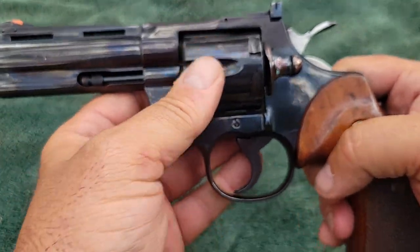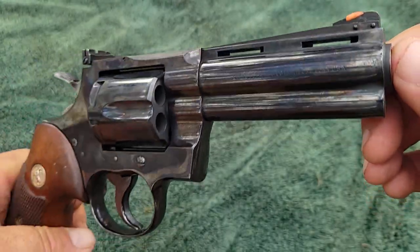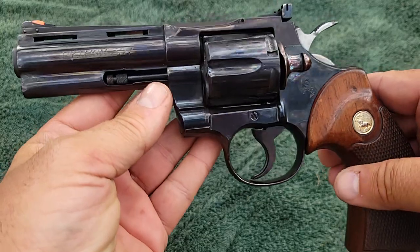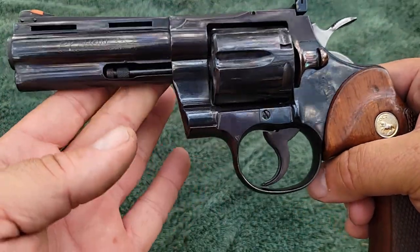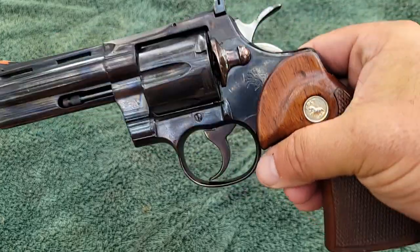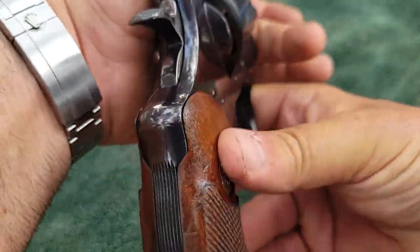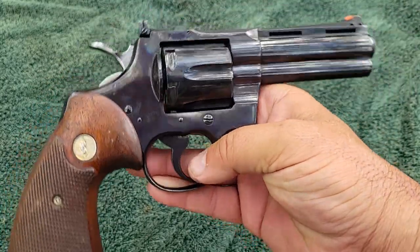We put lots of rounds through it today, and the reason we did that is because I'm gonna do something that'll make the white glovers go crazy — I'm gonna get it refinished and make this into a brand-new looking gun. I have a local gunsmith I've mentioned several times who does all my work and is the only person I know that can duplicate Colt's royal blue finish. I'm personally going to restore these grips back to original condition, he'll do the refinish and go through the action, and I'll do a follow-up video when it's all done.